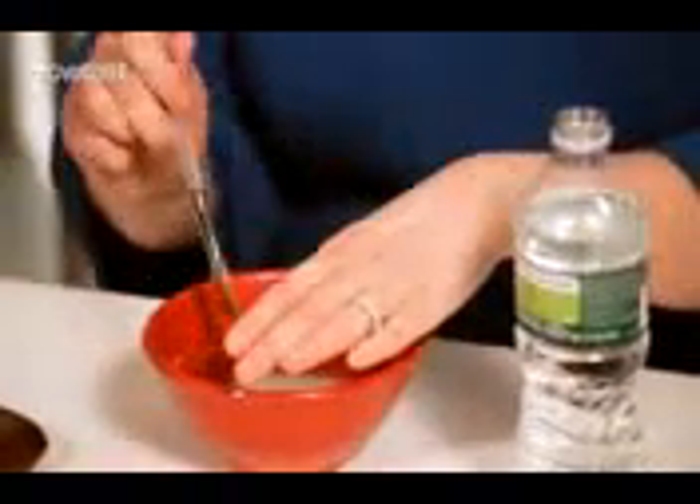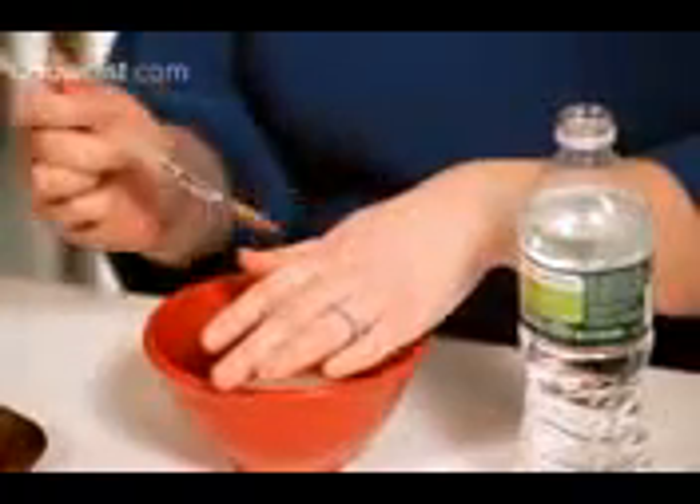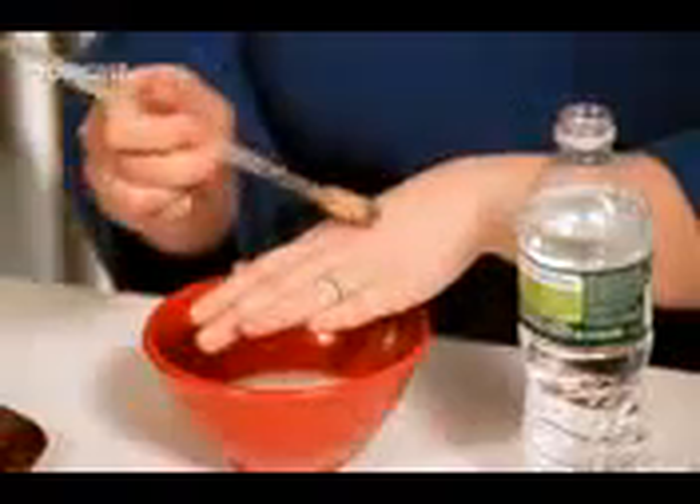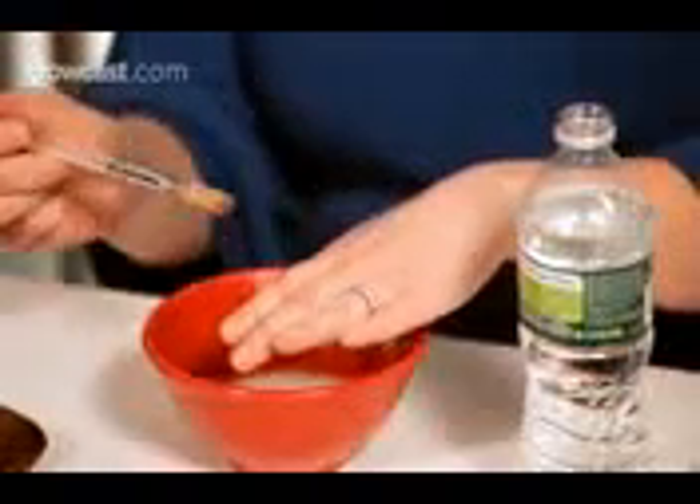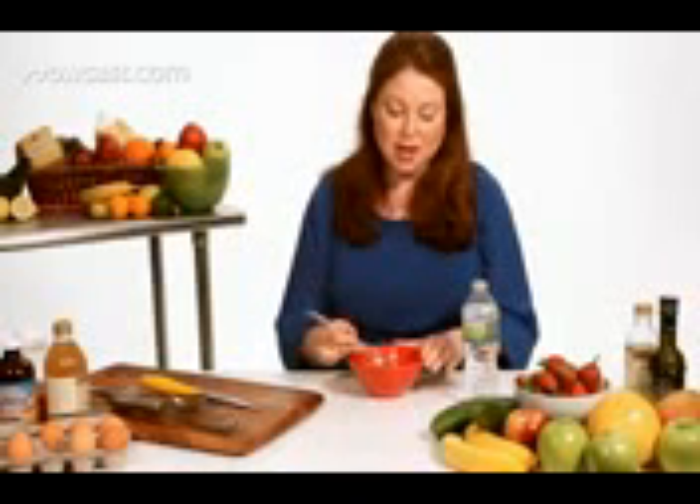Basically you're just going to put a thin layer. I would just put it on the areas you're going to extract. Most people when they're at home just want to extract their nose or perhaps their nose and their chin, so I would just put it there. Just apply a thin layer — if you don't have a brush you could use a cotton ball, a q-tip, really anything would work. As you can see, it is very pasty.